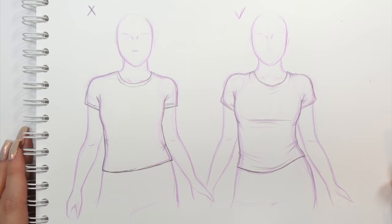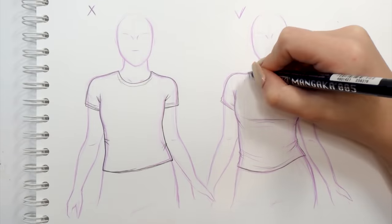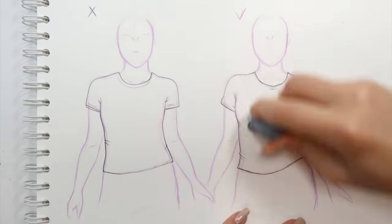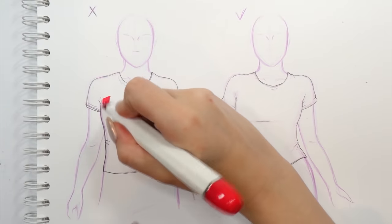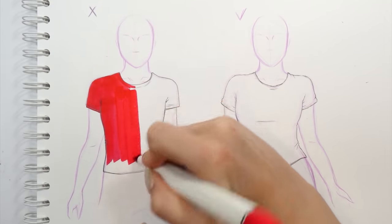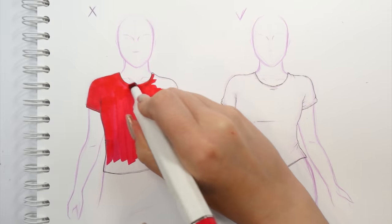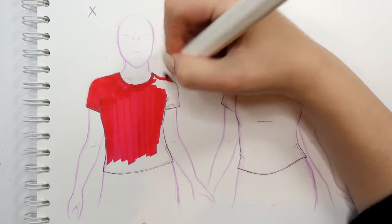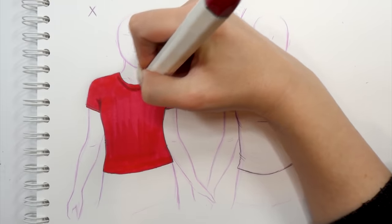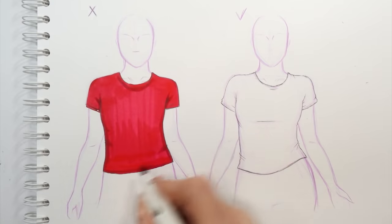Now that our t-shirt sketches are both done, let's outline them and get into coloring. The most common mistake I see when people are drawing clothing is that they color with a stiff, straight up-and-down movement. Even though markers blend very nicely and leave the surface smooth, coloring a big space this way results in your t-shirt looking super flat — zero shape. Even if you add shading in typical places like around the collar, armpits, and edges, it really won't help; the t-shirt will still look super flat.